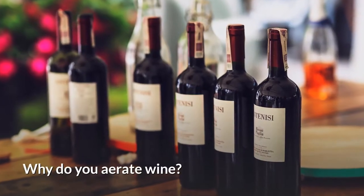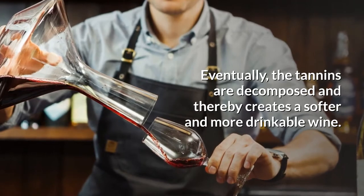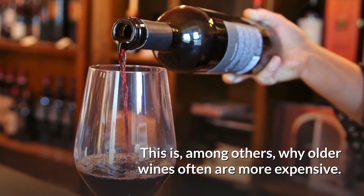Why do you aerate wine? When the wine is bottled, it's secured with an airtight seal. Eventually, the tannins are decomposed and thereby create a softer and more drinkable wine. This is, among others, why older wines often are more expensive.